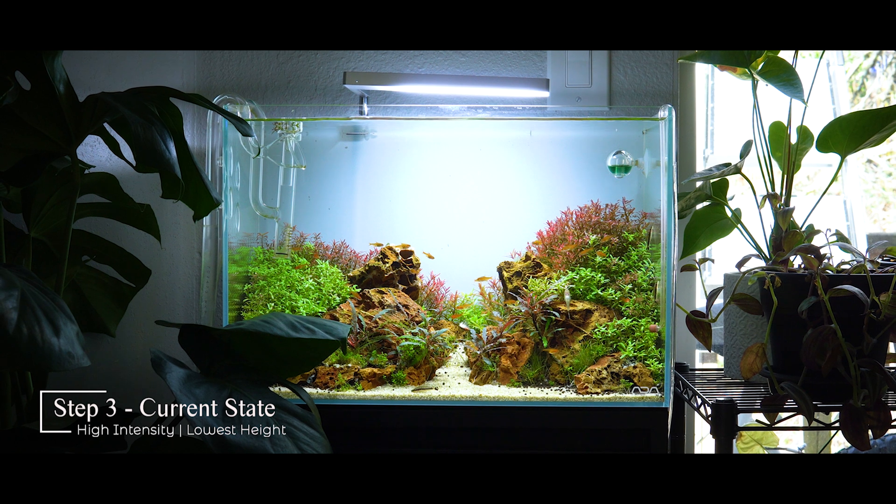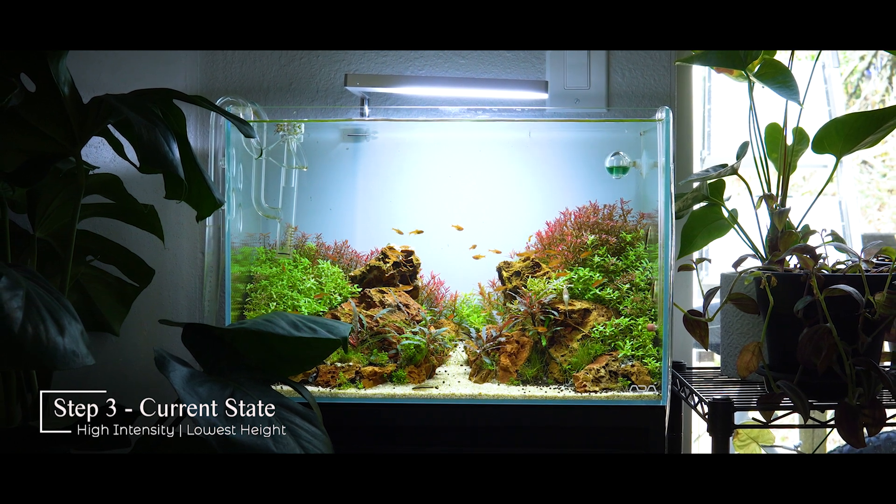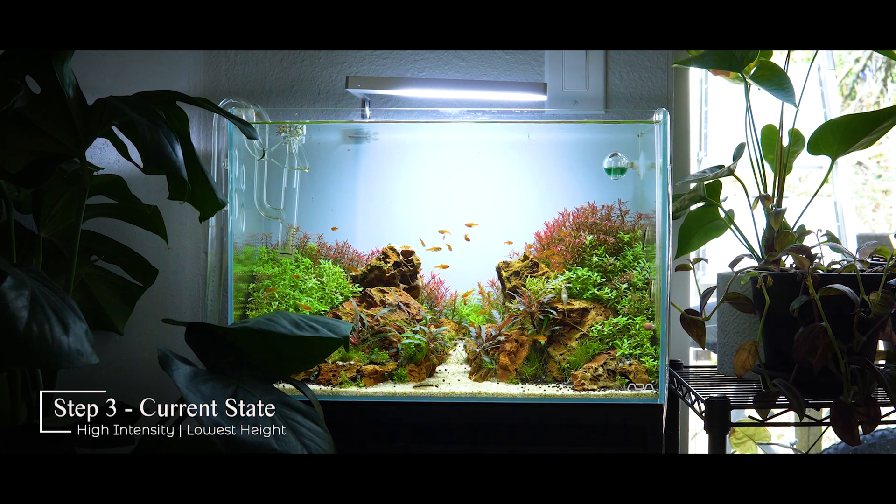Once your lighting is at a very high PAR value that works for your tank's ecosystem, it's time to address nutrients. In discussions about red plants you've likely come across posts saying iron is the key — iron, iron, iron. Well, I hate to say it but that's mostly a myth. It would be nice if you could just add a bunch of iron and get red plants, but unfortunately that's just not how it works.